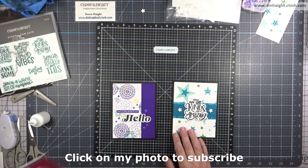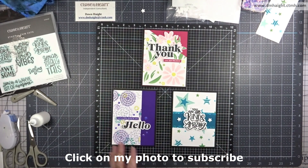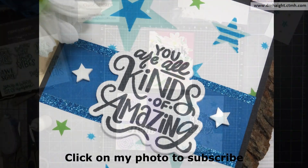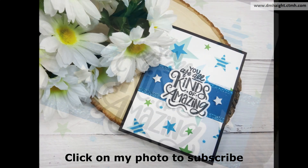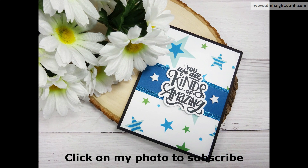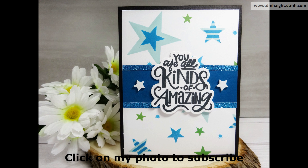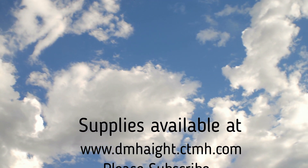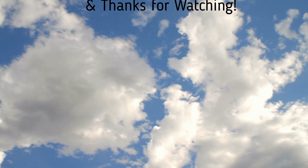I'll make a list of all the supplies with links in the description below. If you haven't subscribed yet, please hit that subscribe button — I'd really appreciate it. I have over 400 videos in the library; I publish on Mondays and Wednesdays — one card-making video per week and one scrapbook layout video per week. Thanks for watching!